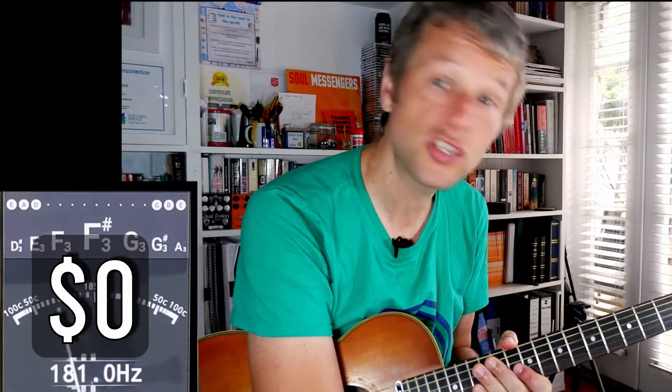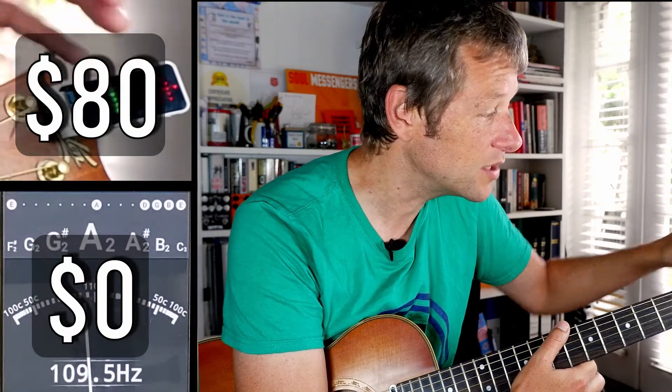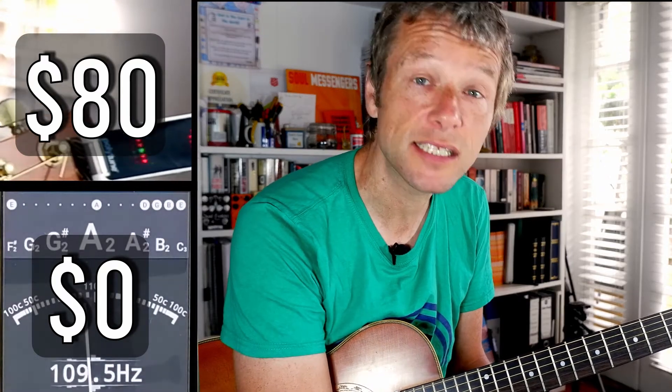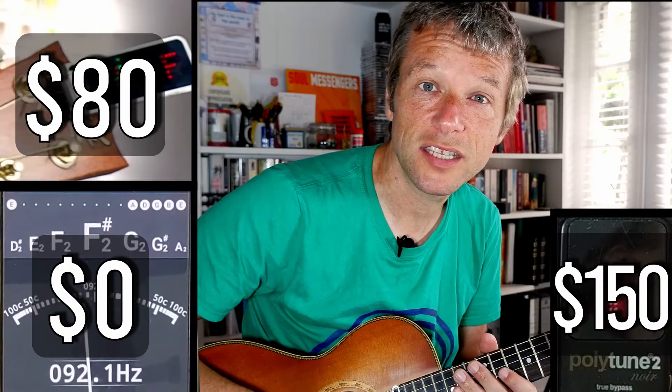What I thought I would do is display all three tuners on the screen at the same time, just to see how they manage the tuning. The phone tuning app was free — it's called G-Strings. The clip-on was about 80 bucks; I got a bit sucked into that and don't really use its polyphonic tuning ability that much. I used to have a Snark tuner that just died — the clip broke — so that's why I bought this one. And I've got the pedal tuner, the Polytune 2, just because it happened to be the one in the shop that day.